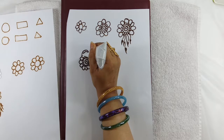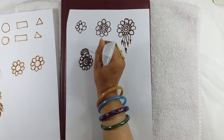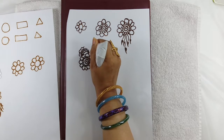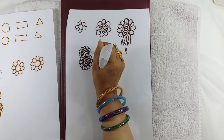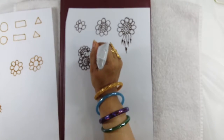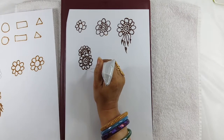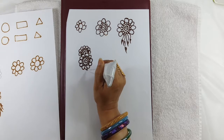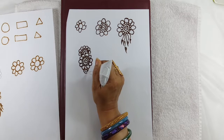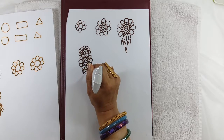Now we will make small petals, then big petals around the center flower, continuing to make big petals on each side.